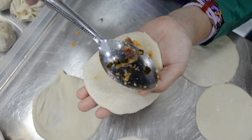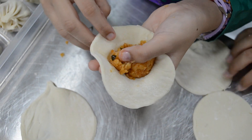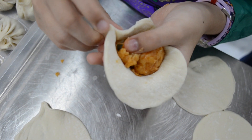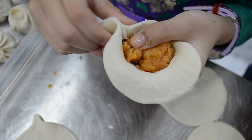First, you've got to put the Gobi Manchuri inside. Then you press this, use the thumb and use the finger, the other finger, and press it down.